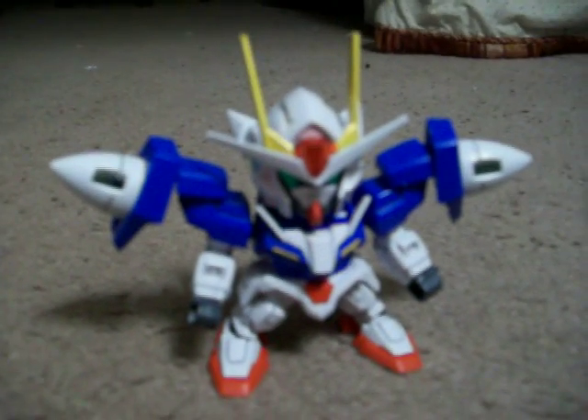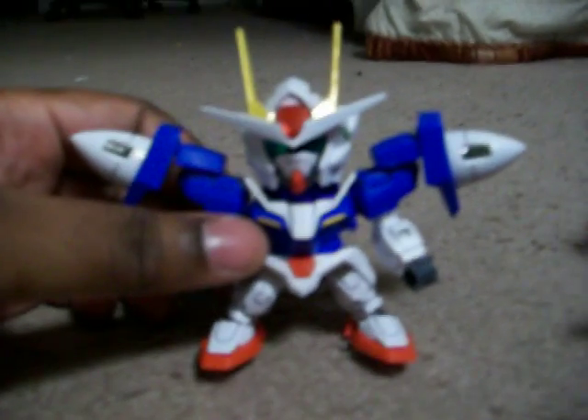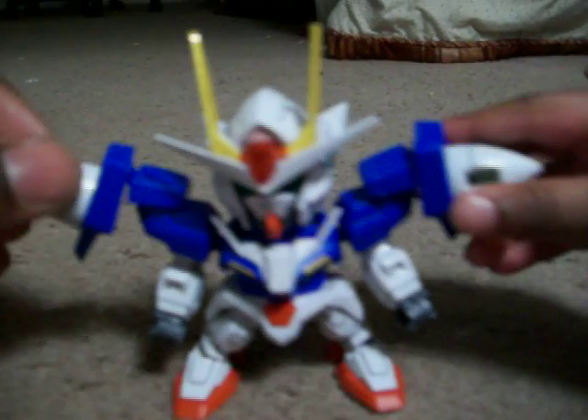Alright, this is my SD Denim review with my son randomly getting in the way. This one is very good.